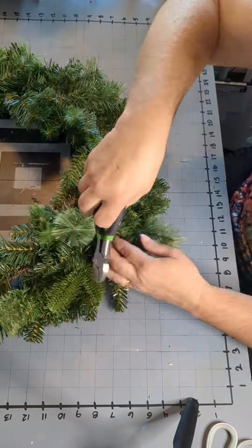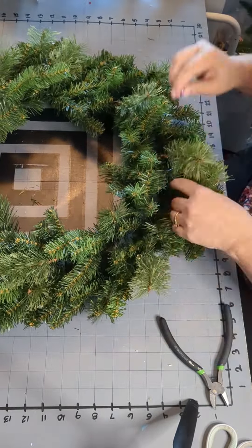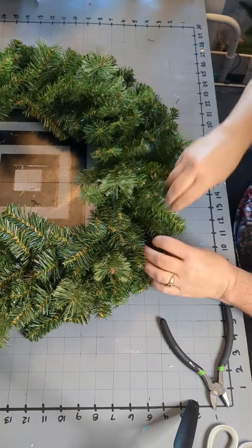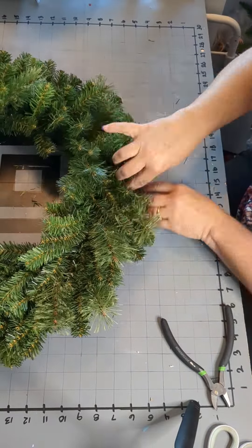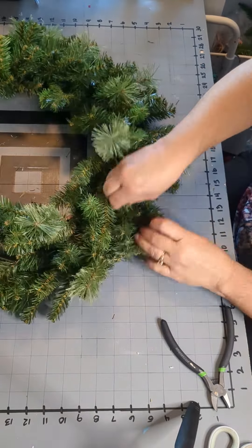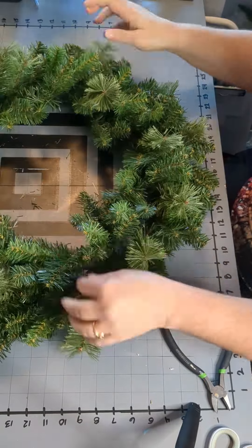I at least paid 50% off of this base, probably less than the almost $20 that was the original price. Anyway, you're going to fluff your base, make all the branches stand out. There were some kind of plasticky branches in there that I just cut out. There are some longer, thicker branches that I kind of bend the wire to make them blend in with everything else. Other than that, we'll be ready to go with the next part of preparation for this wreath.